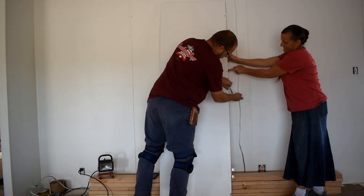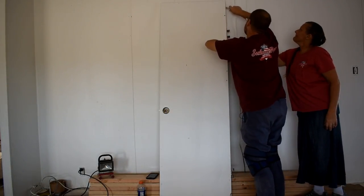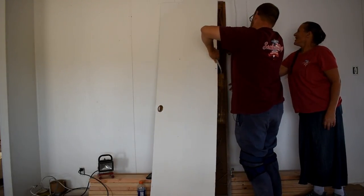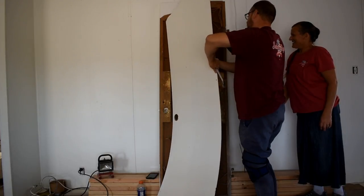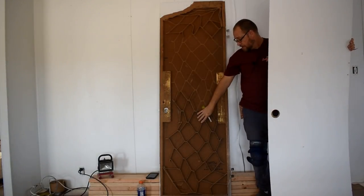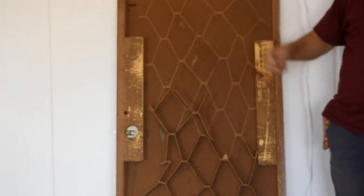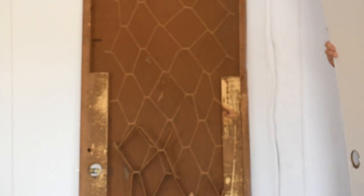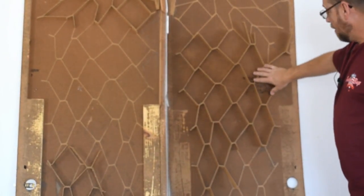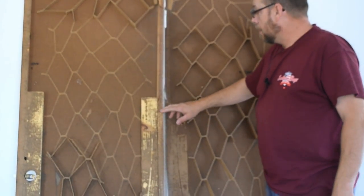I'm going to go ahead and pull this cover off and let you guys see what is in the actual door — you can see what you're spending your money on. There's not a whole lot to them. Most of it is like a cardboard waffle. You can see where most of it came off on this piece here.